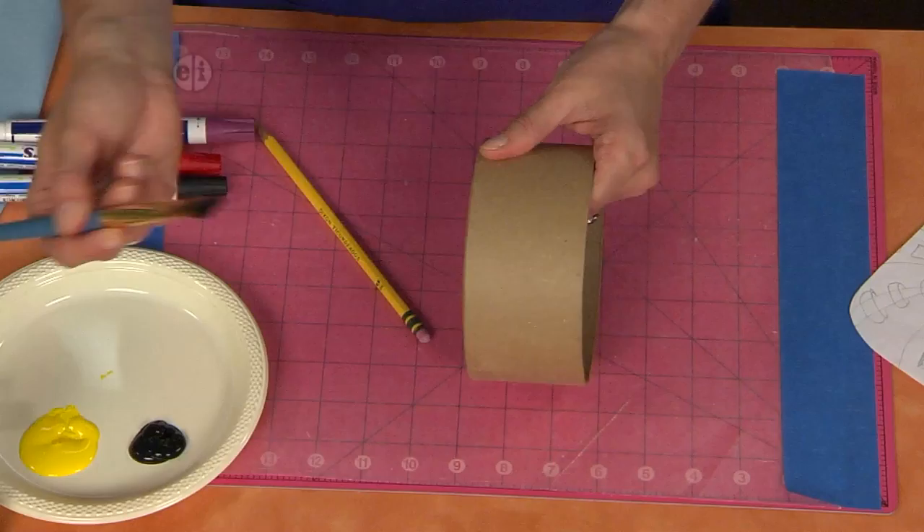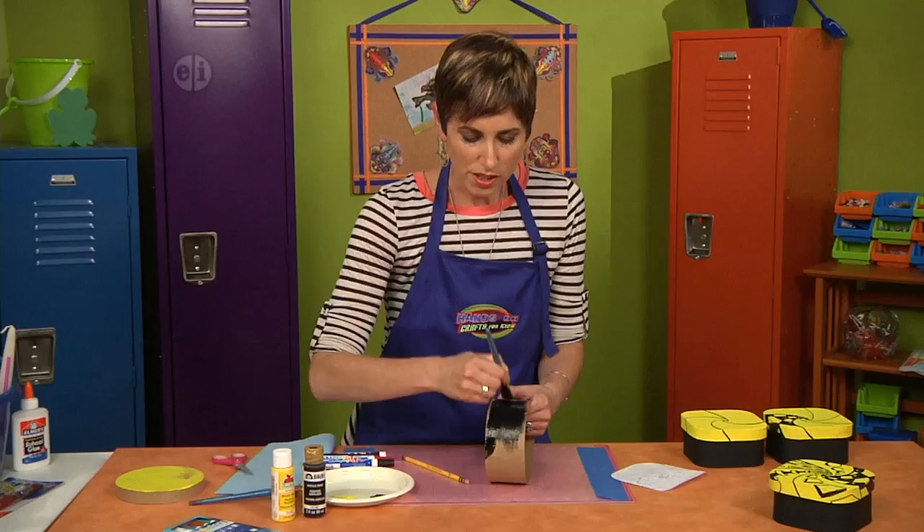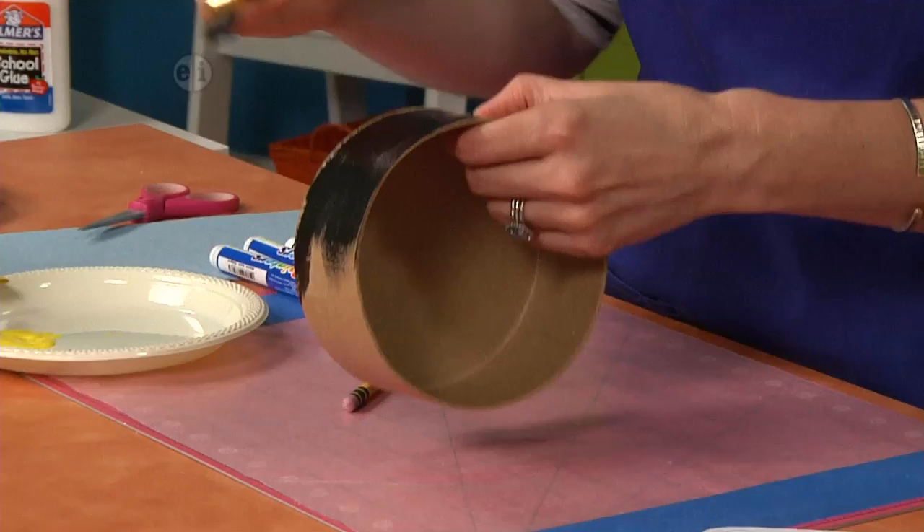Now I'm using a thicker paint because I want this to be super dark. Now we can't see any of the paper mache color or the texture of the box. So when you are finished covering this entire thing — and you could paint the inside or even the bottom — you're going to switch over to decorating the lid.